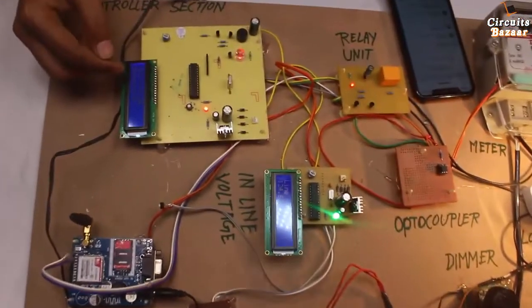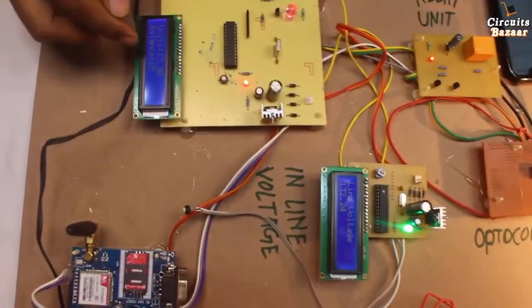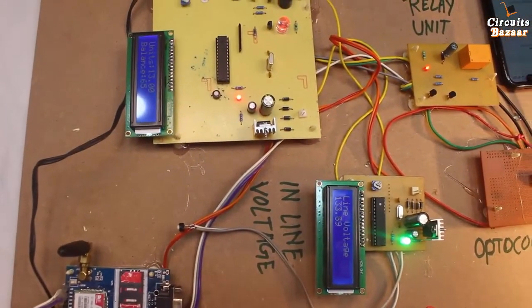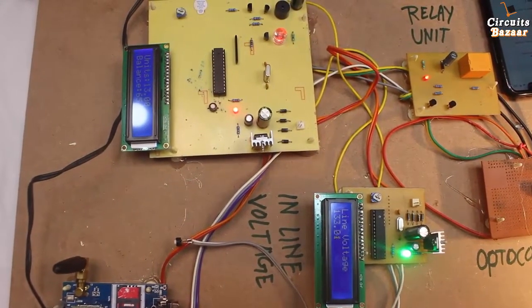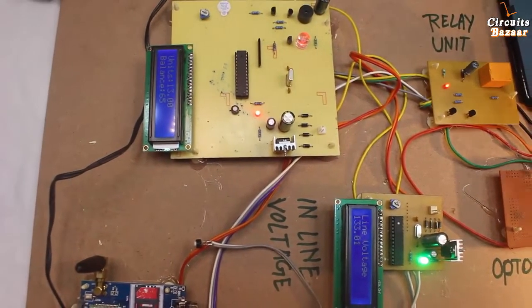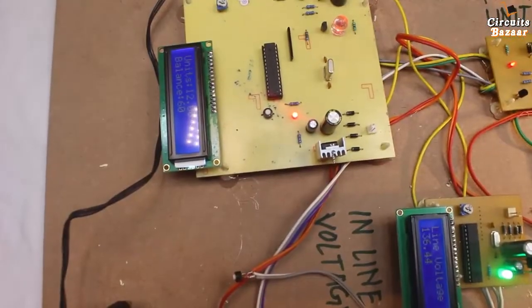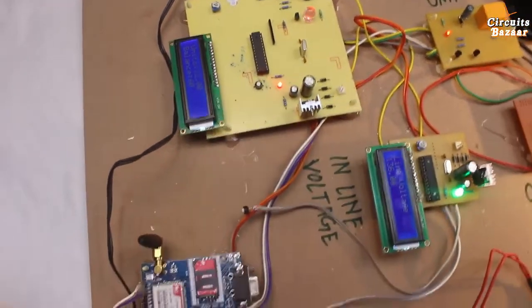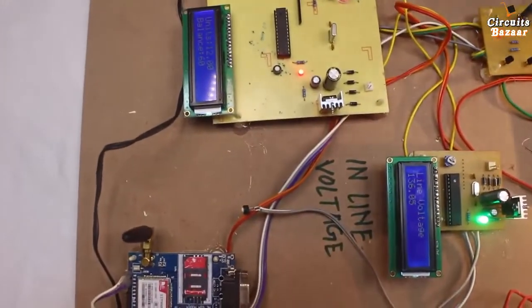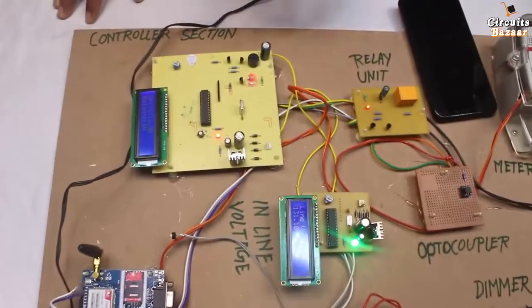Now you can see the balance is decreasing — 65 rupees. After some time the balance becomes 60, because this load is consuming power. If you turn off the load, there will be no change in the readings.